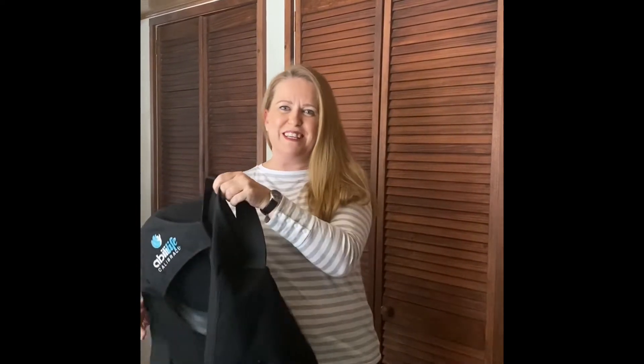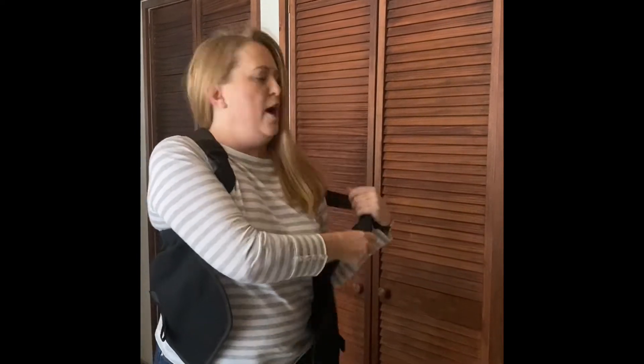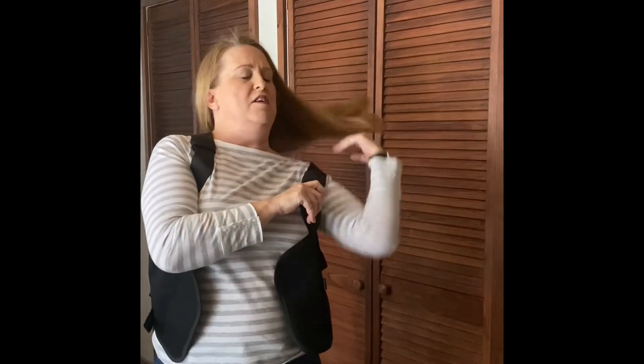Putting it on is really easy — it's got these two shoulder straps. This can be worn on top of or under your clothing. When I'm around the house or working at my desk, I just wear it right on top, it's fine.